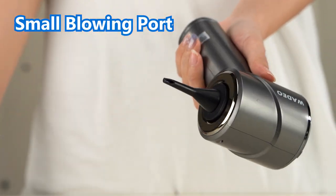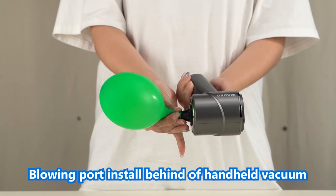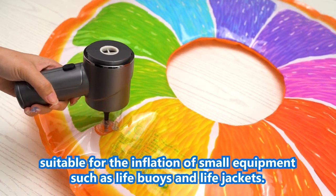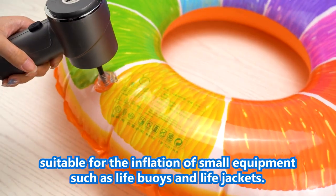Small blowing port: install on the back of the handheld vacuum. Suitable for the inflation of small equipment such as light buoys and light jackets.